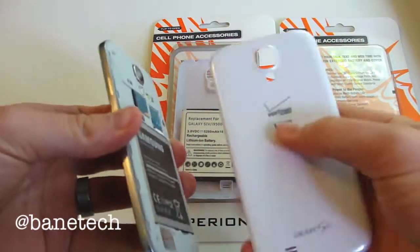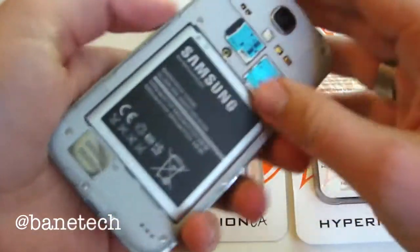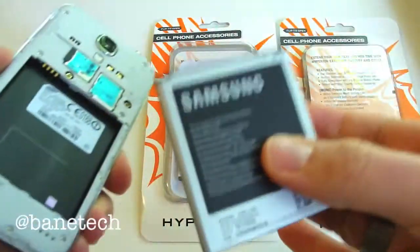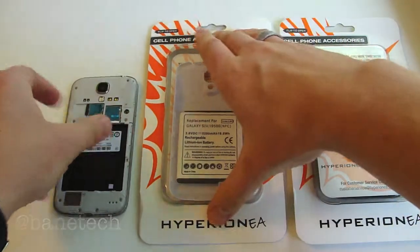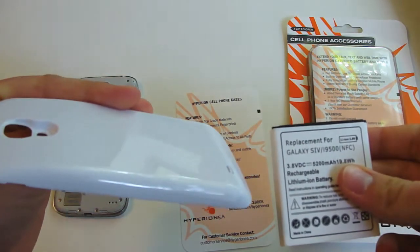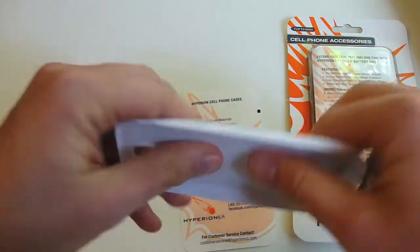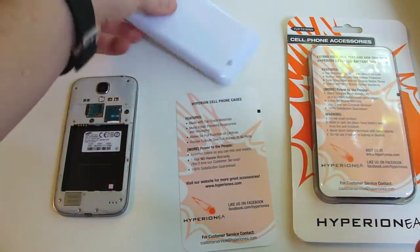Take off the back of your Galaxy S4 and put it off to the side — you will not need that when you use this, as it comes with its own. Take out your 2600 mAh battery from the Galaxy S4. In the packaging, you're going to get your own back plate. The back plate is actually rather thick and hard, so it's going to be more durable than what the Galaxy S4 comes with.